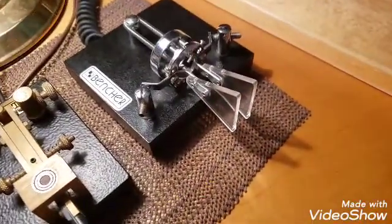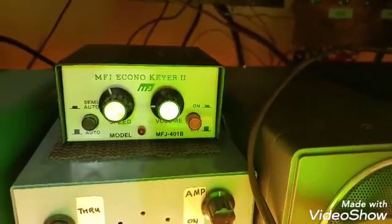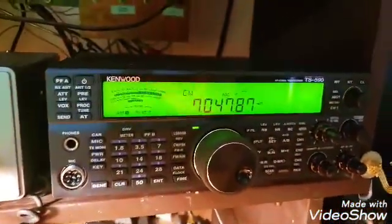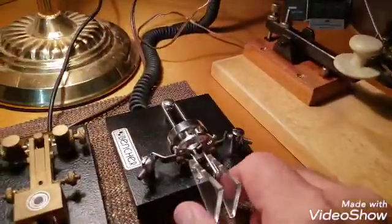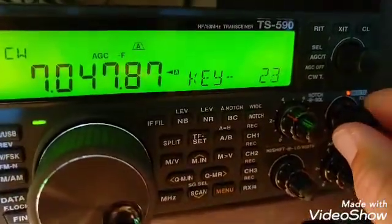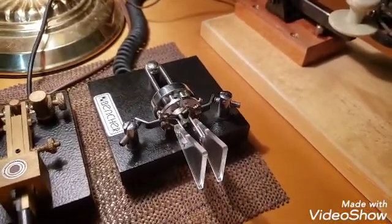The electronic keyer I keep referring to is built right into my radio, which I'm using to generate the tones that you hear. Otherwise, you can use an external keyer, which I have here. Here's an early one, and they make all sorts of different kinds of these. Some of them have memories, and you can program messages that you often use. A feature of the electronic keyer circuit is that you can change the speed and dial however fast you want to send your code.